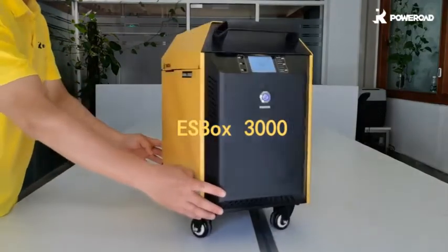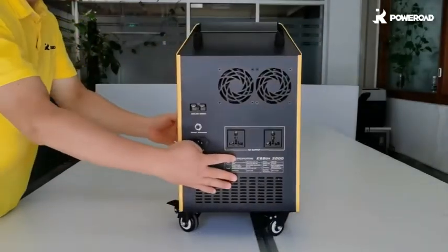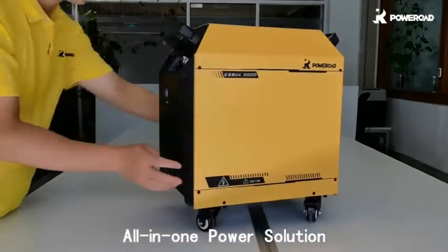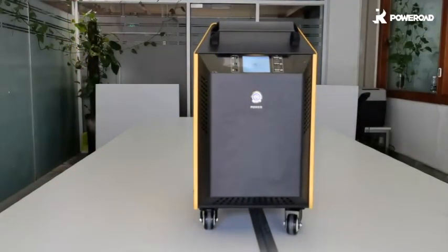This is our ESBOX 3000, the mini home energy storage system. It is a perfect all-in-one power solution with AC and DC energy outputs. The ESBOX 3000 is specially designed for the purpose of becoming your home energy source.